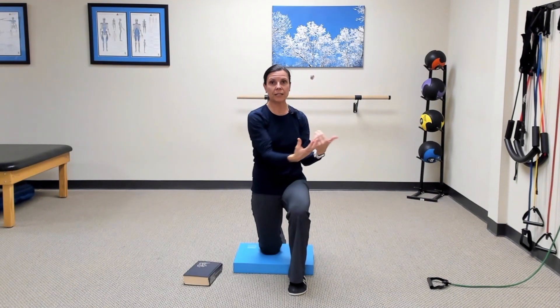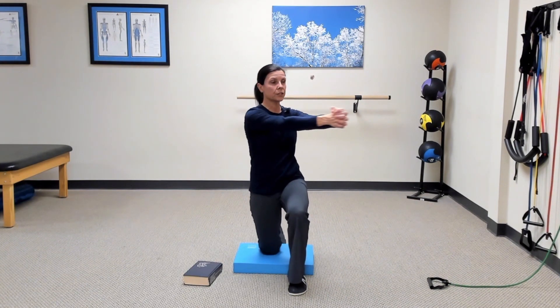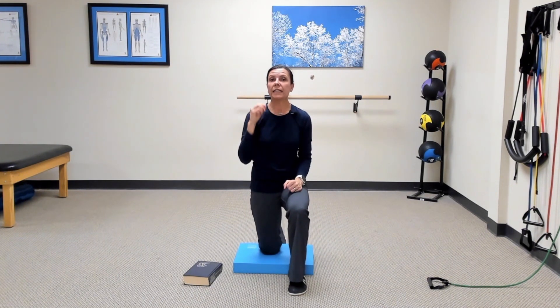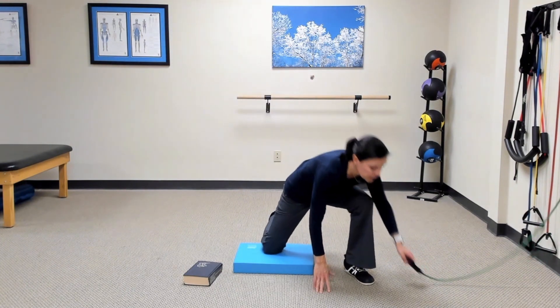Once that starts to feel comfortable and you're confident you're holding your form, you can add just a little bit of speed if you'd like. But make sure those abdominals are working and strong so you're not over-rotating — that's your braking system. If it starts to feel easy, you may choose to add a little bit of resistance.